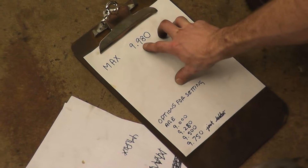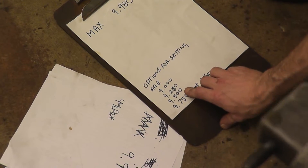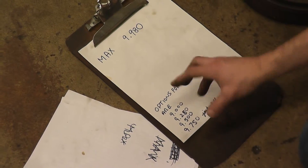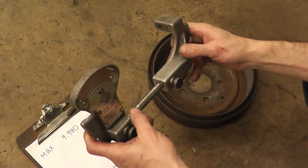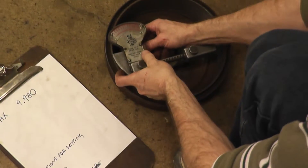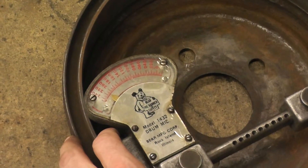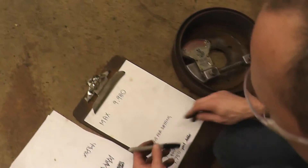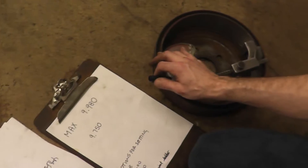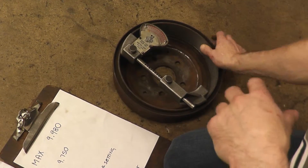For example, if this number were 9.9680, we would choose the number just below it, which would be 9.500. And if this number were at 9.375, we would choose 9.250, being just below. Now we are ready to check the measurements of our drum. We push in our plunger so that it fits in nicely, then move our tool around to find the highest number, which is 0.220. We write down our starting point of 9.750, and one measurement of 0.220.